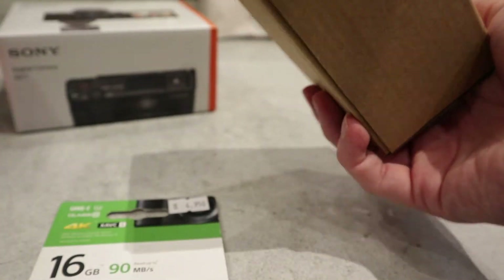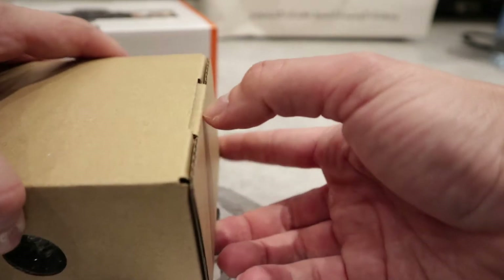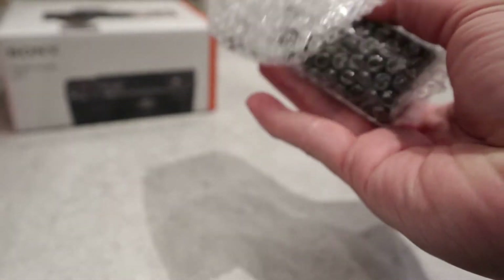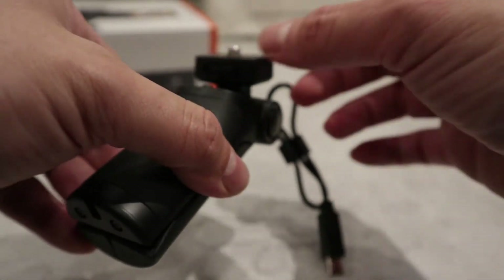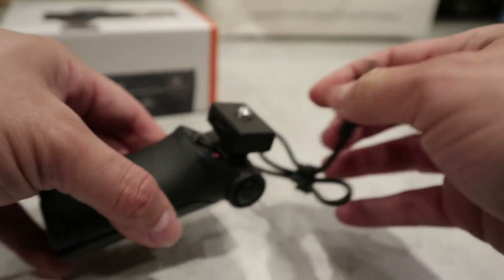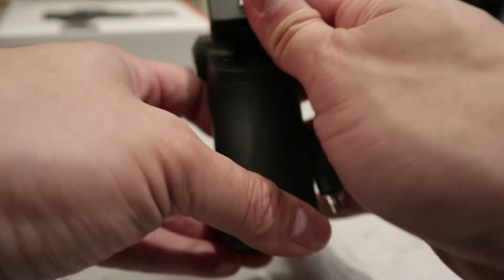Let's unbox the grip first and see what it looks like. Oh, this is a really cute grip — I did not expect it to be this cute! This is not the Bluetooth one; the newer version is Bluetooth so you don't have to plug it into the camera. But it's cool because you've got movie and photo buttons and zoom in and out.